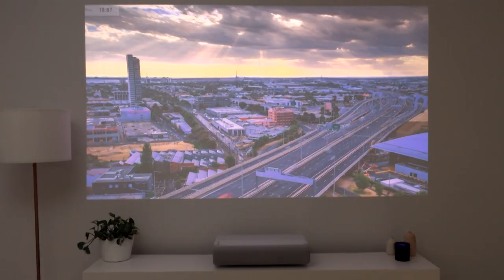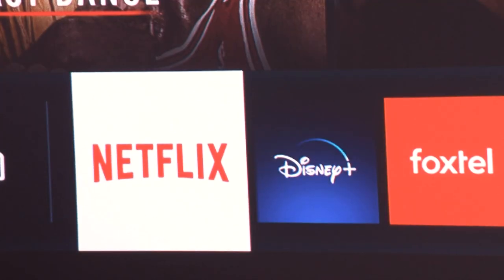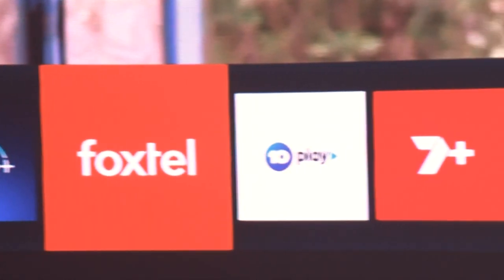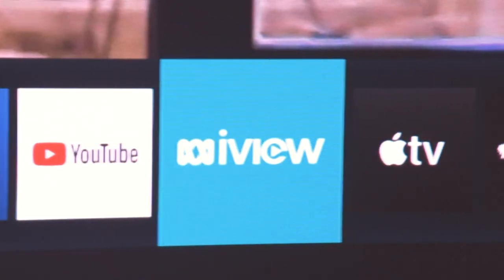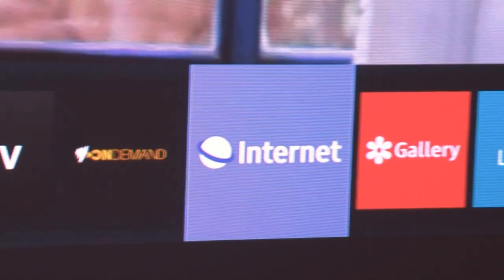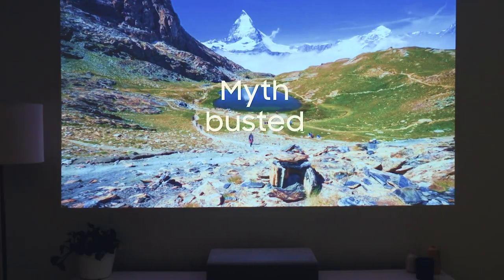However, bringing Samsung's easy to use smart TV experience to the projector space, this means you can watch Netflix or your favourite catch-up apps, connect and mirror your phone and even control selected devices from the Premiere. This is all controlled with the one remote included with your projector, so you can get the complete entertainment experience on a big screen.